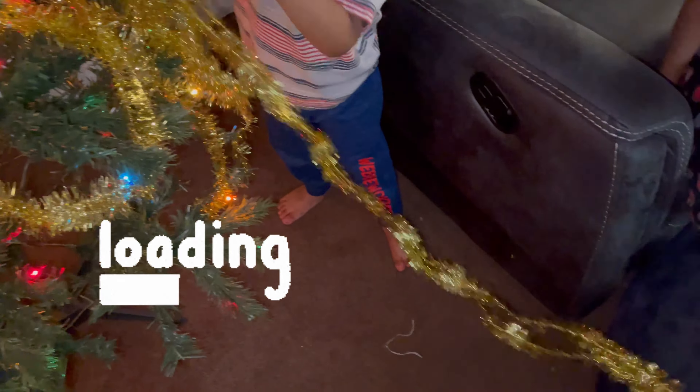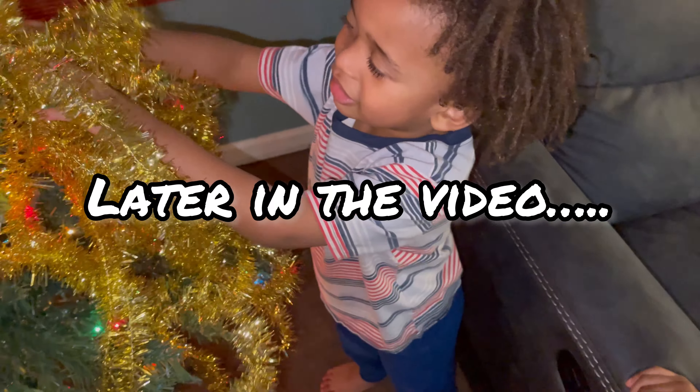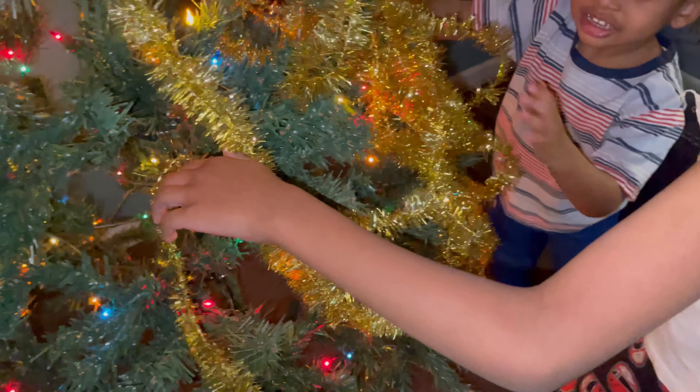Hey y'all, we got two days to Christmas. The house looks a mess, let me show you, and then hopefully at the end I can show you how it looks after we get done decorating. So just come along.